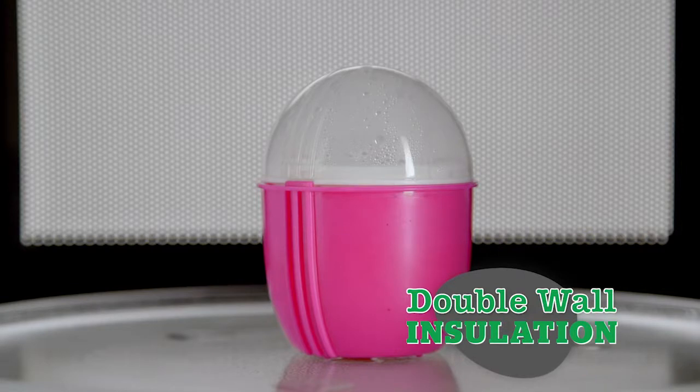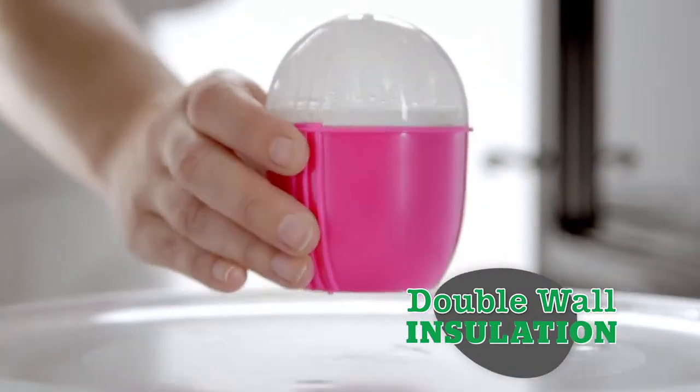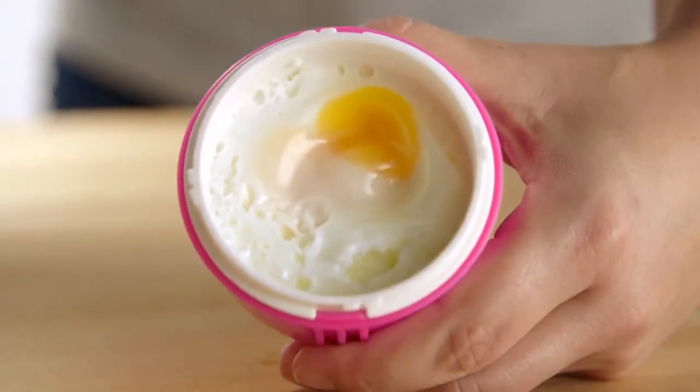The unique double wall insulation technology in the Crack'n Eggs design means the cup stays cooler to the touch. Be sure to avoid the rising heat by using the raised grips on both the Crack'n Eggs cup and lid.